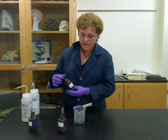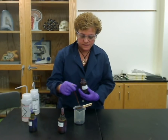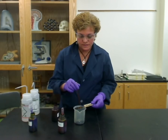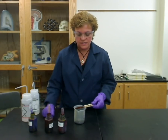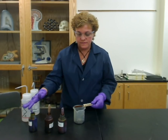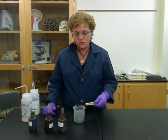The next thing you're going to add is something called gram's iodine, and you are going to flood the slide again over the part that has the bacterial smear, and you're going to sit and wait for a minute on that. After a minute has elapsed — so far it's been one minute for the crystal violet and one minute for the gram's iodine — this is the tricky part.